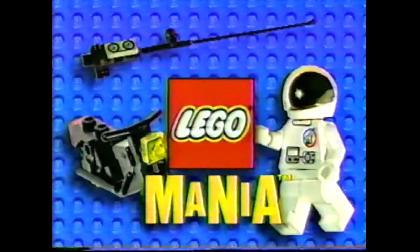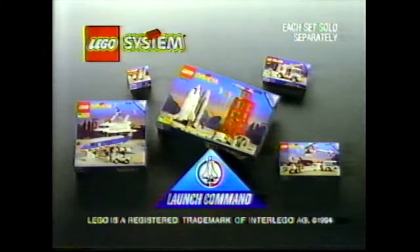LEGO System Launch Command. It's out there. LEGO Media! Launch Command. Exciting new sets to collect from LEGO System. Sold separately.